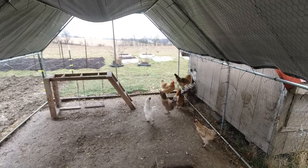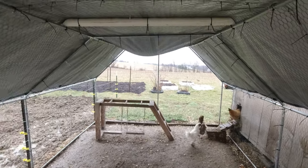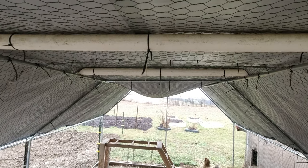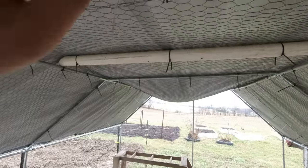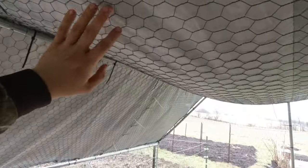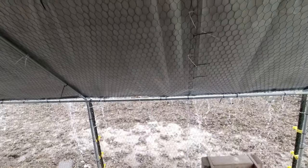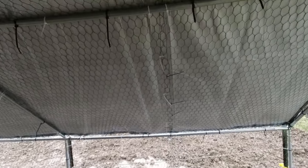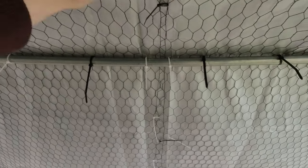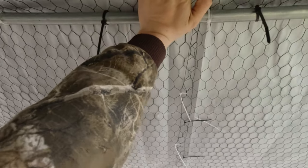Welcome back to Mossy Roots Farm. Our chickens are in need of some help today. We got this really nice tarp and we have a problem — this is some sort of a quonset kind of thing where it's a flat top, and that was a terrible idea for stuff like this. Not only does it do that, it also bends this bar, and I don't want to bend it too much back because it concerns me.